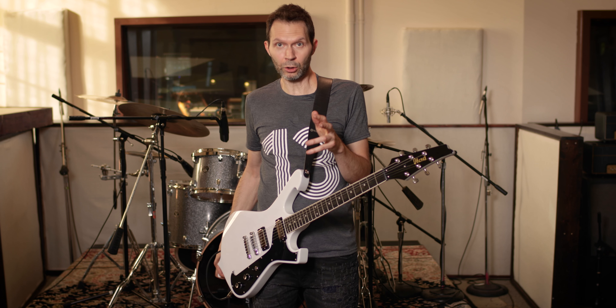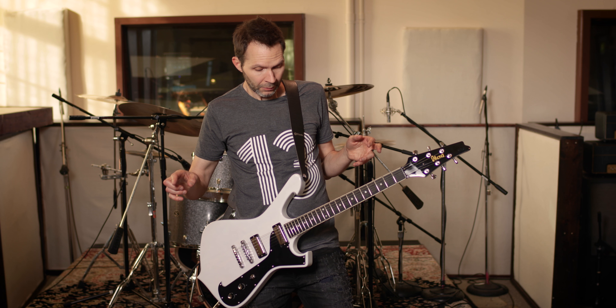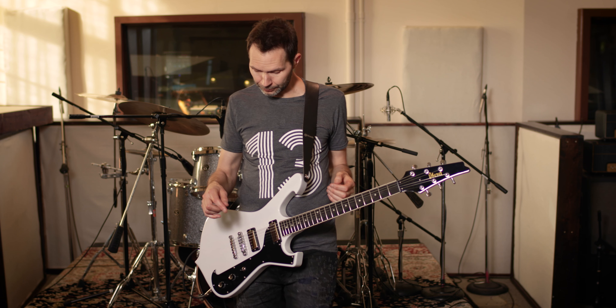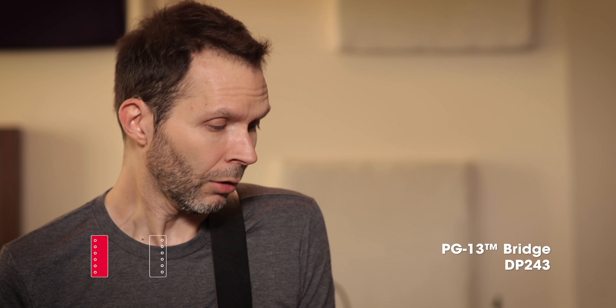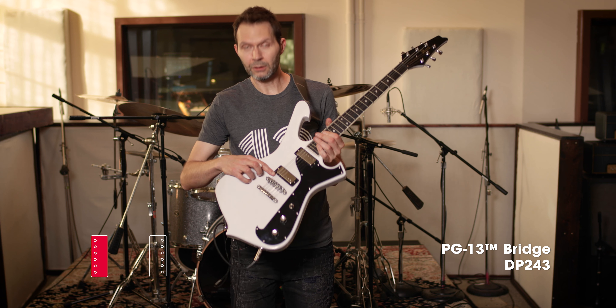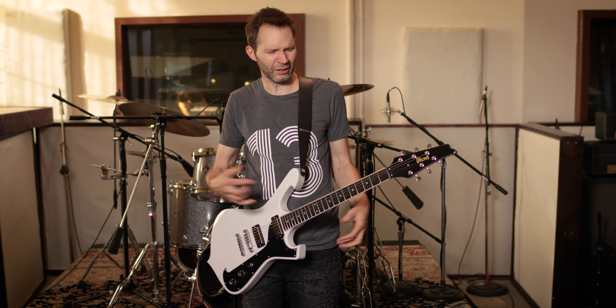I want to show you one of the coolest tones that I get, which is where I turn off all my distortion pedals, I turn on a compressor, a flanger, and then I get this kind of compressed, sparkly tone. And that's the bridge pickup. And even though it's the bridge pickup, it's still warm, it's not too trebly — it's just a really nice balance of clarity and fullness.